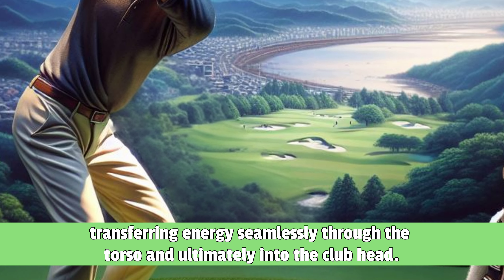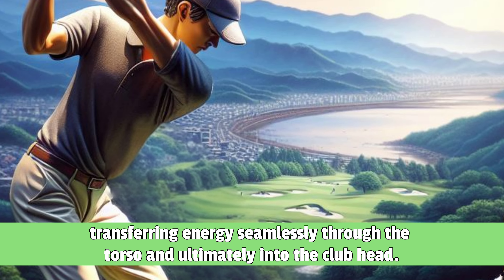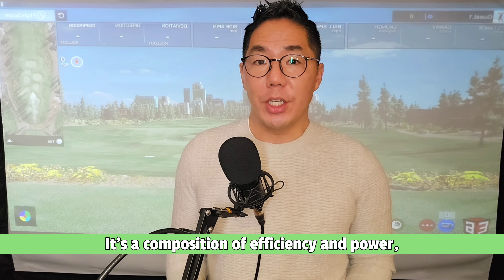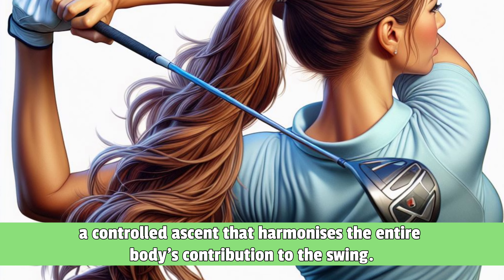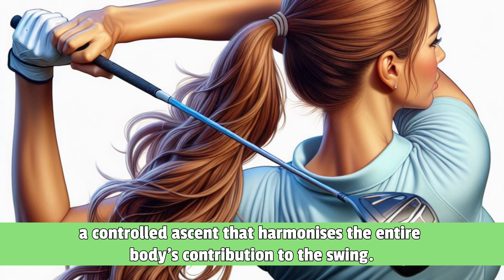Transferring energy seamlessly through the torso and ultimately into the club head, it's a composition of efficiency and power, a controlled ascent that harmonizes the entire body's contribution to the swing.